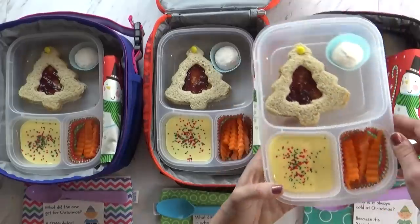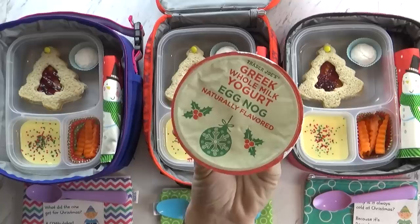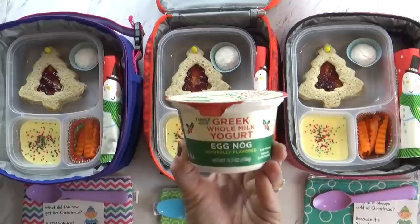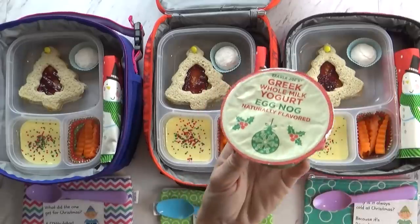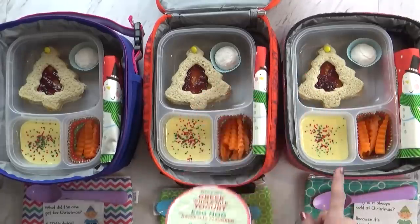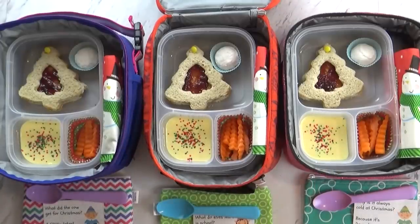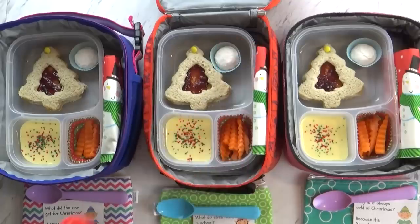Over in this corner I have something different that the kids have never tried before, but I've tried it and it's really good. It's this eggnog flavored Greek yogurt — I find this at Trader Joe's. It tastes just like eggnog, it's actually really good. One whole container is a little bit too much for one kid, so I went ahead and divided it up.